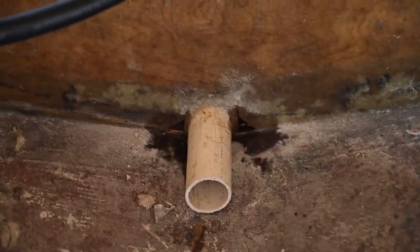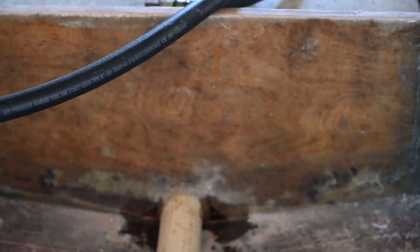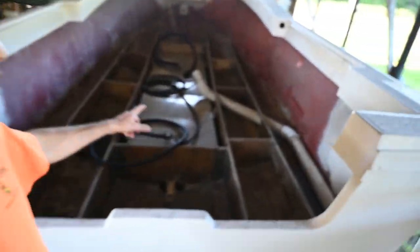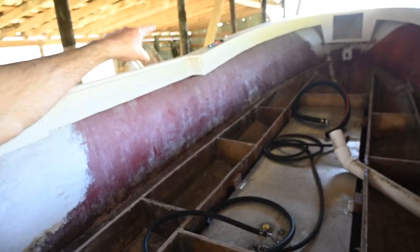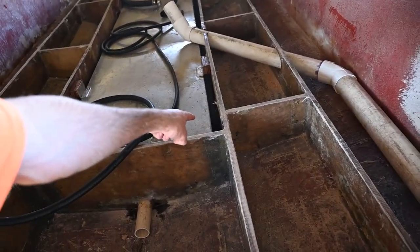I'm done for the day. One thing y'all may not have seen is I did end up cutting those out down there just a little bit more so there's a better way for water to get out. I could have done it better but this is how it had to happen. I didn't get as much done today as I wanted — I kind of wanted to paint the bilge and then maybe pour some foam, but that's what I have to do tomorrow. I also forgot — I gotta run the hoses. Y'all saw me drill the holes, so I'm gonna run the hose right there, but I'm gonna wait for the resin to dry.